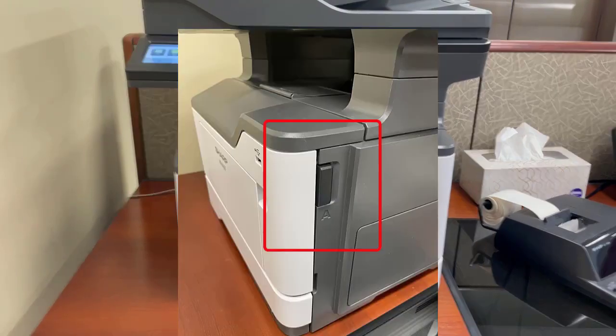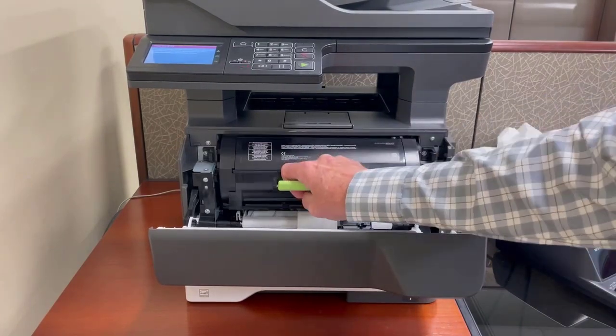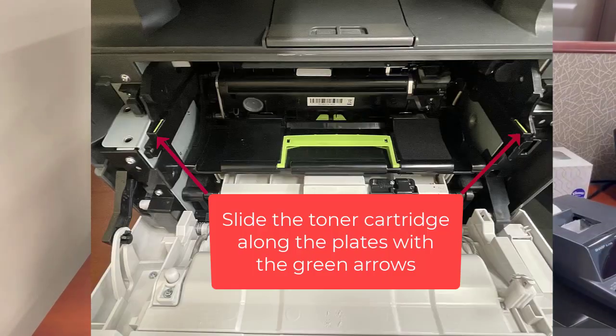On the right side of your machine, press the A button, open the front cover, grab the green handle and remove your empty cartridge.